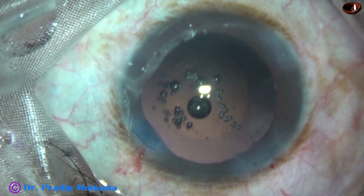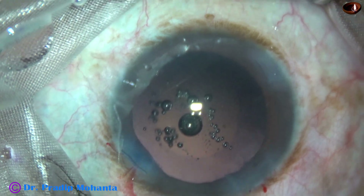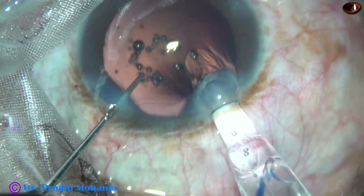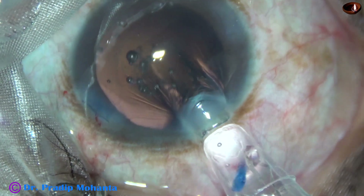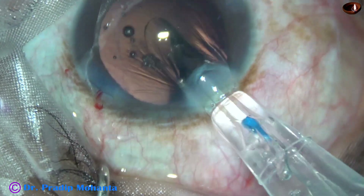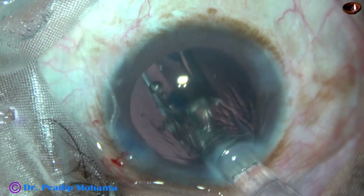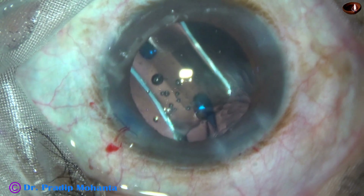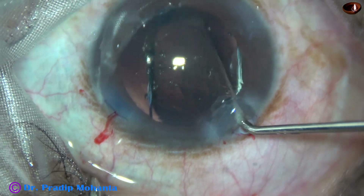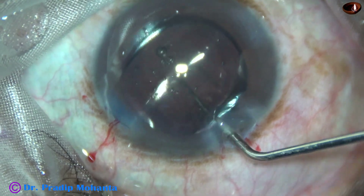Now the cartridge goes into the anterior chamber. I have to use both hands — the left hand holds the preloaded system and the right hand screws out the lens. The lens is dialed and the haptics are placed about 90 degrees away from the main wound.